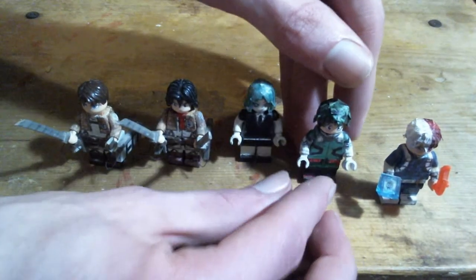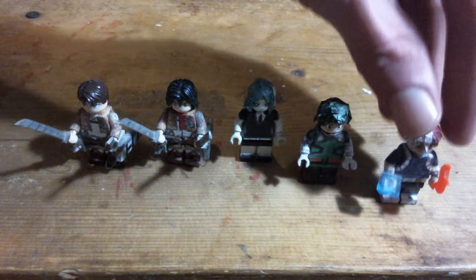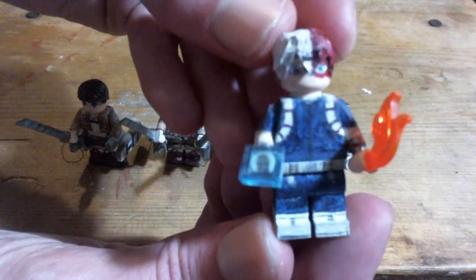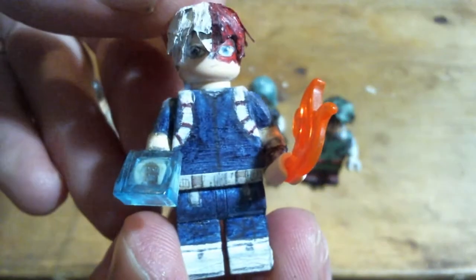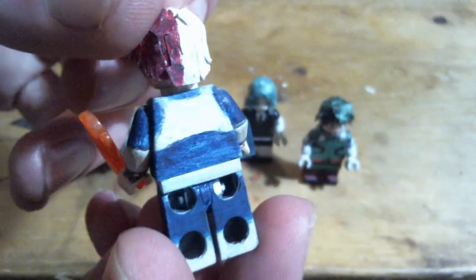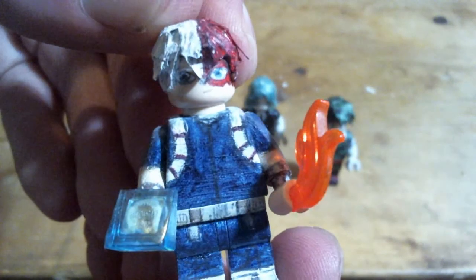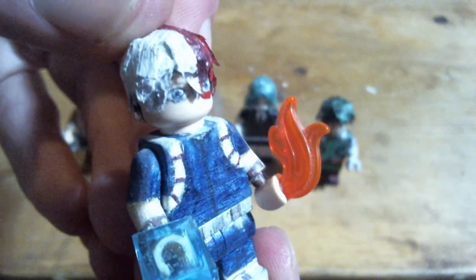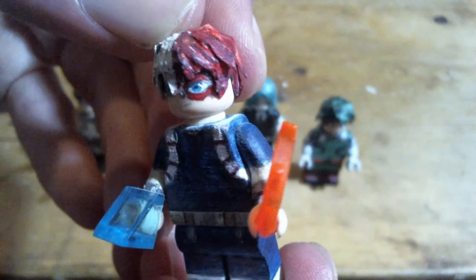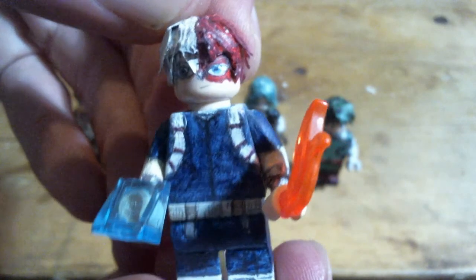People are always wondering about what I use for coloring, so I'll probably be doing another coloring explanation video sometime soon. And lastly, Todoroki — most of the work for Todoroki was on the face and hair.